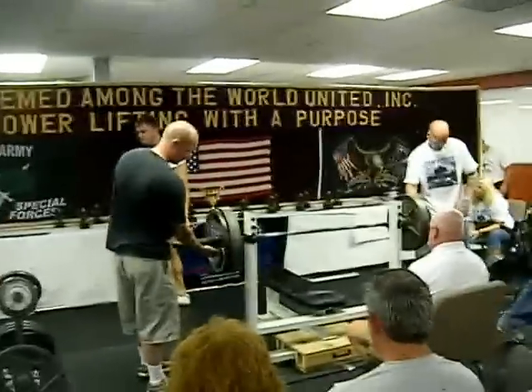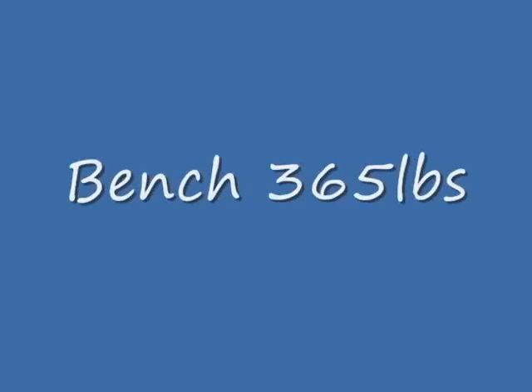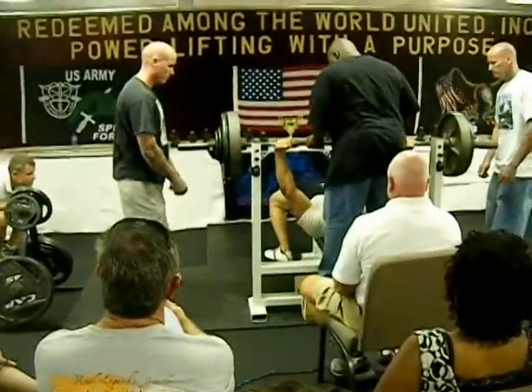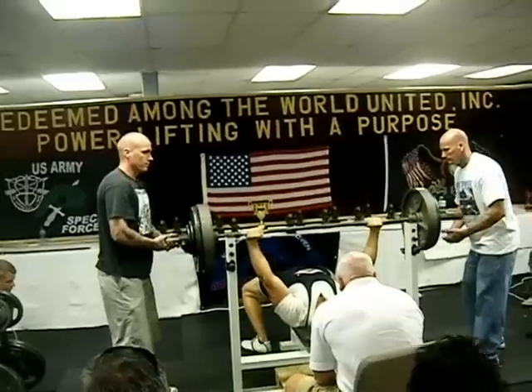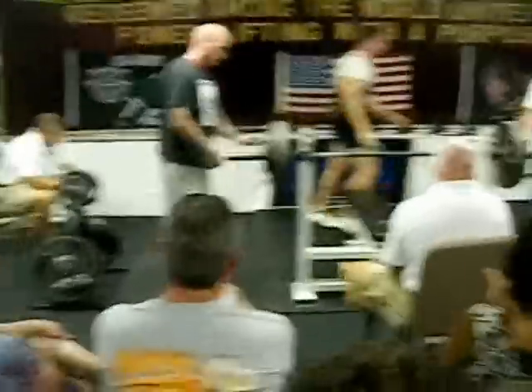Alright, put on a 5 and a 2. Bar's going to 350. Just squat. 365. Press! Real solid. Three green lights, good lift. Alright, we want 2 tenths and a 2. 2 tenths and a 2.